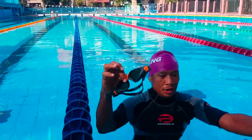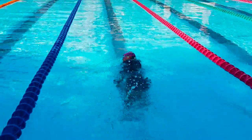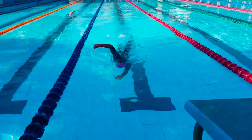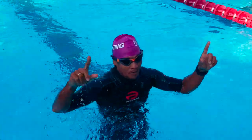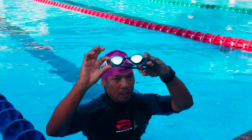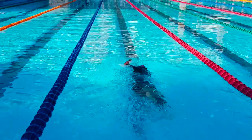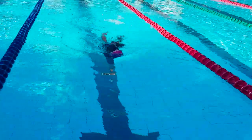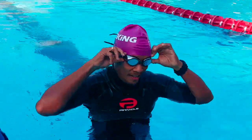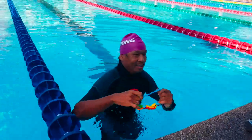I'll do a 100-meter swim for each of these goggles. That was a cool 100-meter swim with the Aquasphere. Next we have the Speedo — one of the famous brands for swimming. Good morning, starting with Speedo. Finally for our last test, TYR, famous for triathletes.